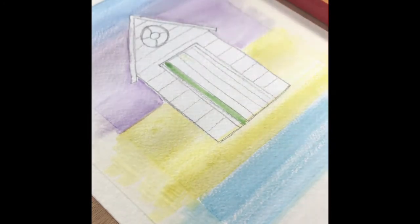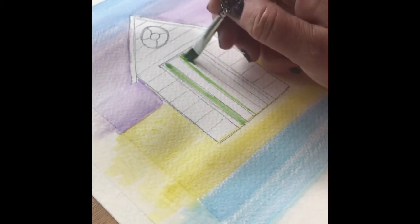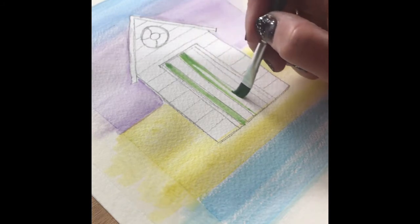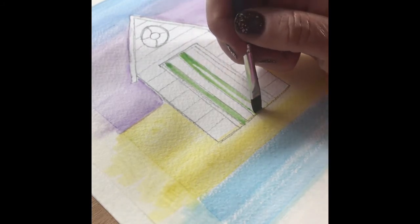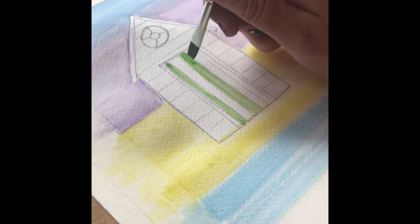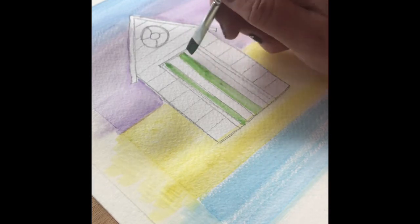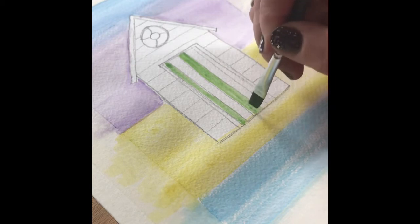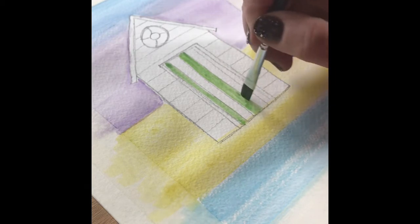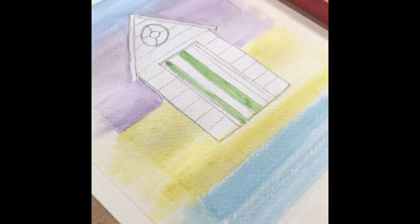Loading up with the green paint and then just working some of the colour back down upon itself so it's got a variance of colour and shading. Then I'll miss one again and go on to work on the last plank of the door.